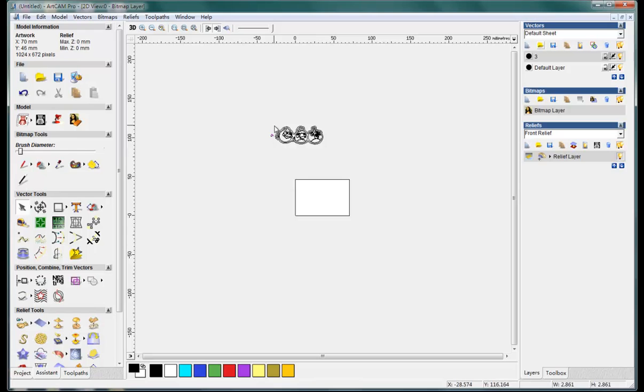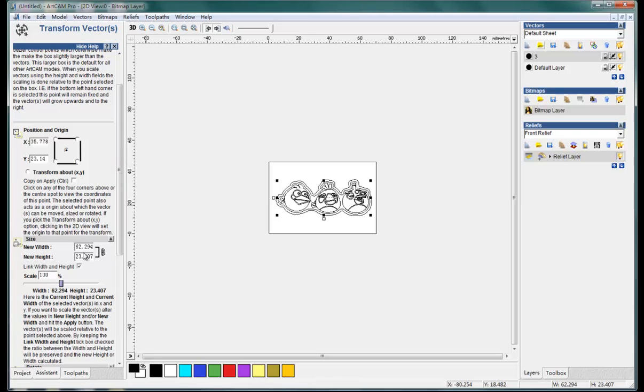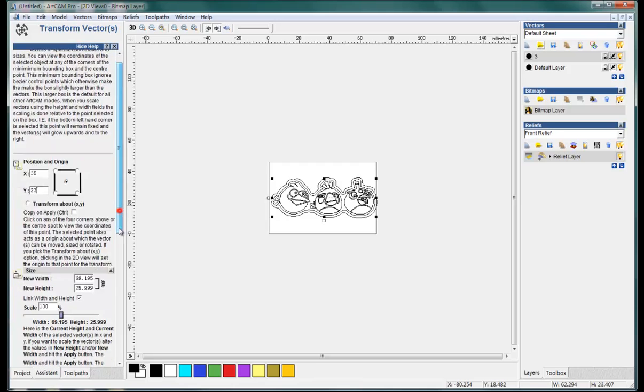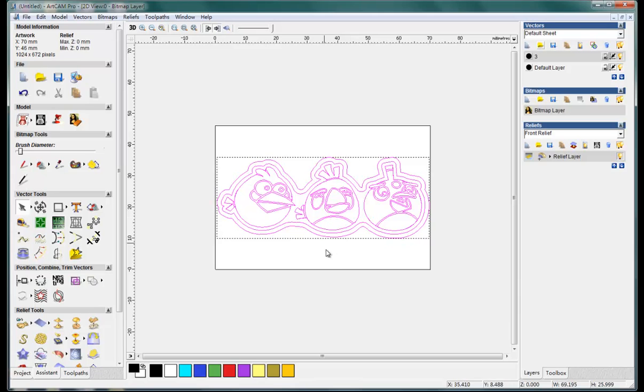Put it here and give it a new size, about this size, and apply. I want to make it as a metal, so it should look like this.